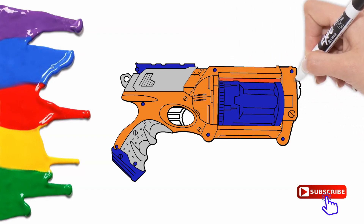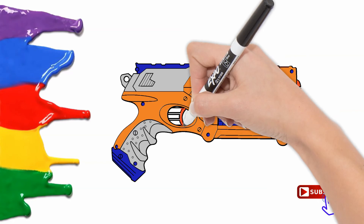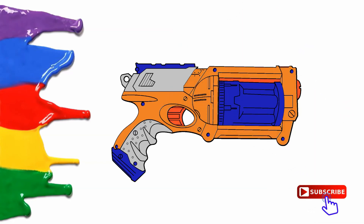This is orange, the color orange. Orange, orange, orange. This is orange, the color orange. Orange, orange, orange. Do you know what color this is?